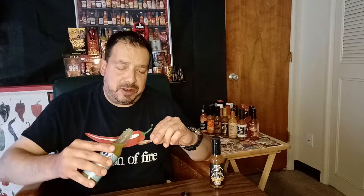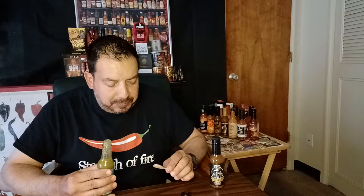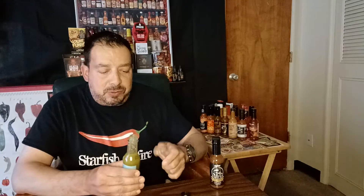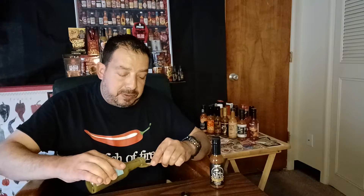This is Starfish of Fire. Oh wow. Sweetness right off the front. So that honey is actually coming through more than anything. This one, I could drink this out of the bottle. I'm not going to do that now because I want other people to be able to try it. Very sweet, but honey is... man, that is good. That is real good.